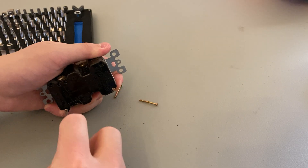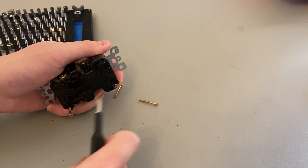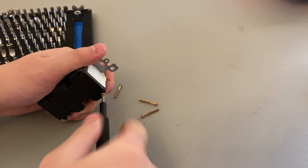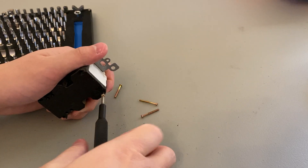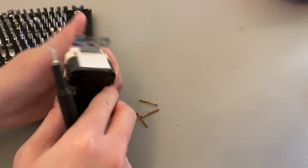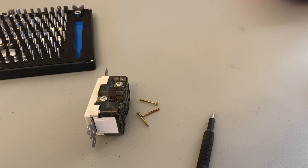Tried hitting the test button, the reset button. None of them work, so I just said, let me replace it. I didn't make a video on that, but it's very easy because I just made one a few weeks ago.